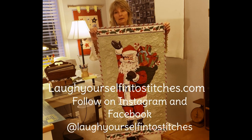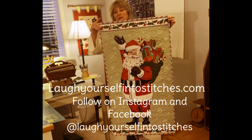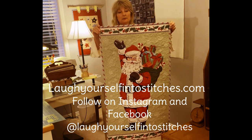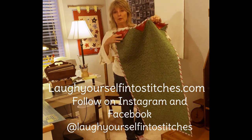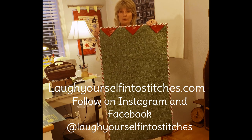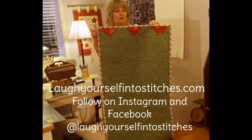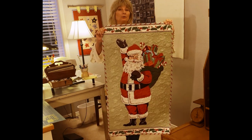For the wall hanging, I just machine quilted it with a backing normally and added cute candy-striped binding from Renee Nanaman — it's already printed on the diagonal. I also added cute little prairie points, which I used for a sleeve. If you want to know more about prairie points, I have a tutorial on my website, laughyourselfintostichtes.com — just tap on the tutorial tab. Super cute, easy to do, and Merry Christmas!